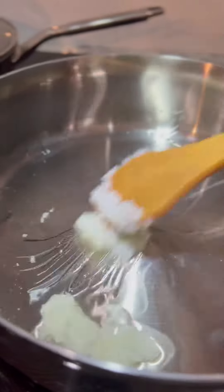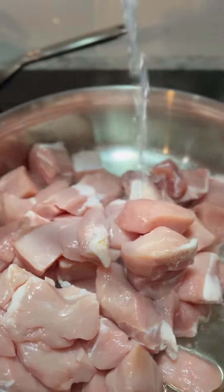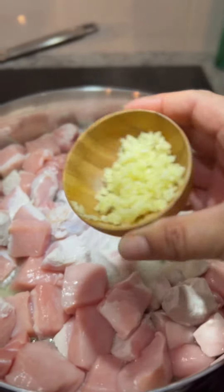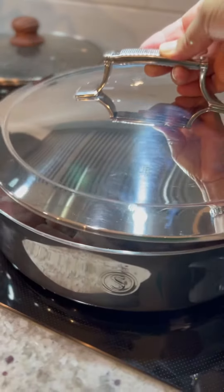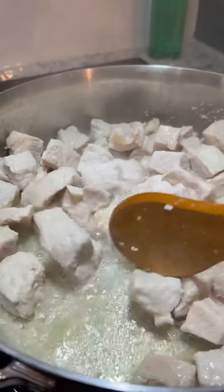In a separate pan, melt three tablespoons of manteca. Add in the pork, half a cup of water, and the minced garlic cloves. Mix in the garlic and cover for 30 to 40 minutes over medium-high heat. Make sure to check on it every 10 minutes to move the meat around.